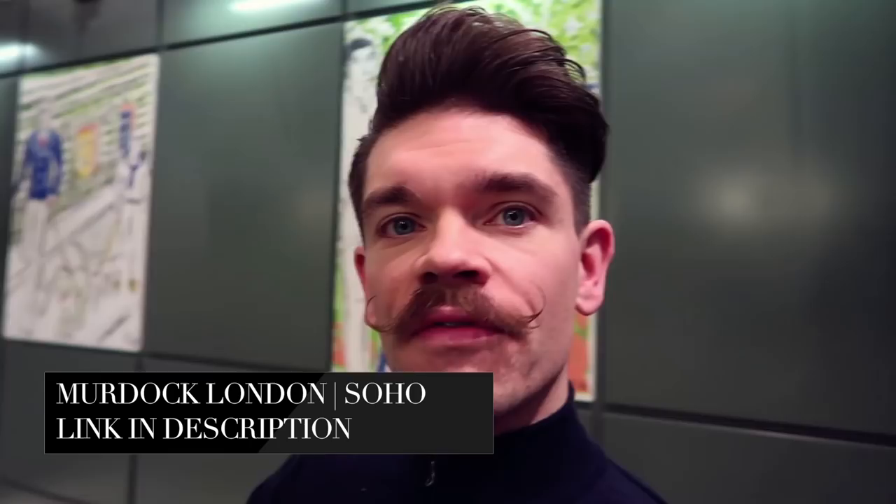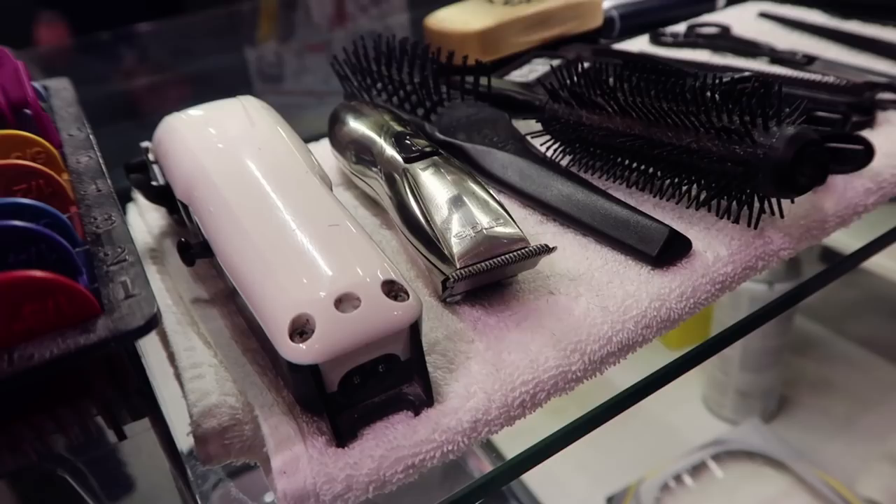Right, I'm coming to Murdoch's on Brewer Street in Soho. I've got Sam here. Everyone's very well I hope. We are going to see what we can do here with this.